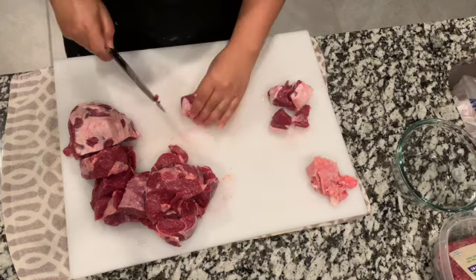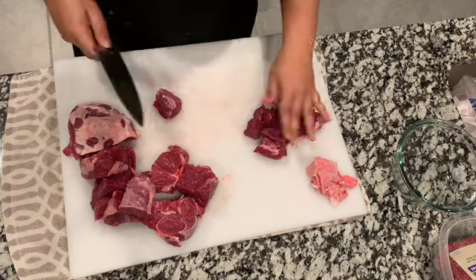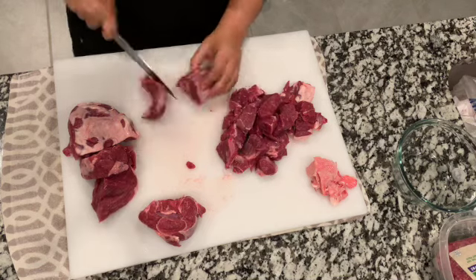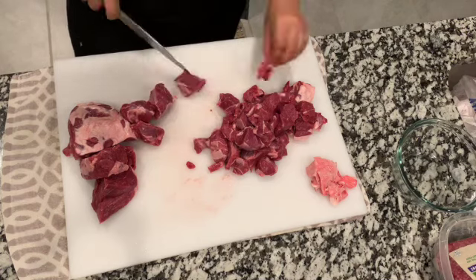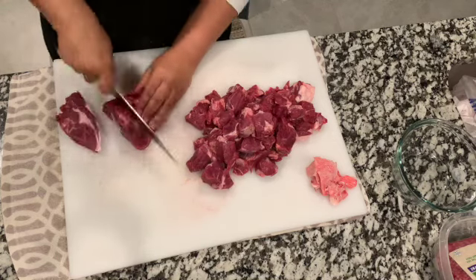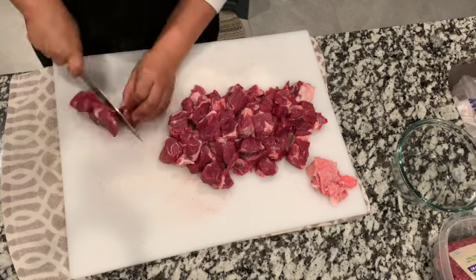Okra can sometimes be notorious for sliminess — this unpleasant substance that comes out of the vegetable. But the technique we're going to use today will cut down the sliminess. You rely on cooking it with something that has high acidity, and we're going to use tomato sauce and lime juice, which is going to help a lot.